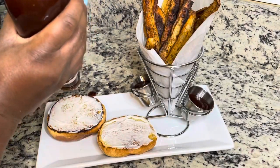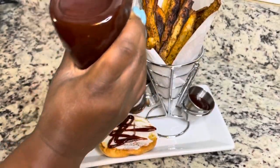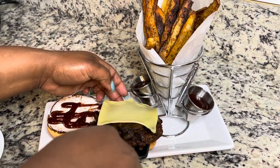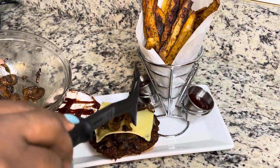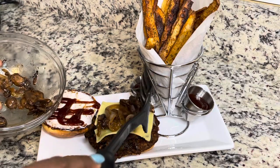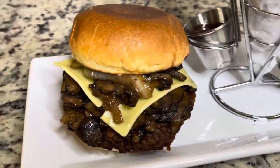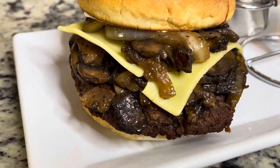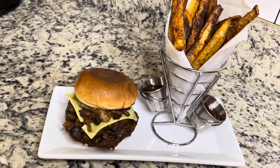I'm adding some barbecue sauce — you can use your favorite barbecue sauce or steak sauce, your choice. Then I'm putting my burger on, adding some extra onions and mushrooms, and that's it! I'm serving it with some air fryer fries. My husband and daughter really enjoyed this burger. I hope you guys try this recipe — please like, share, and subscribe. Thanks, bye!